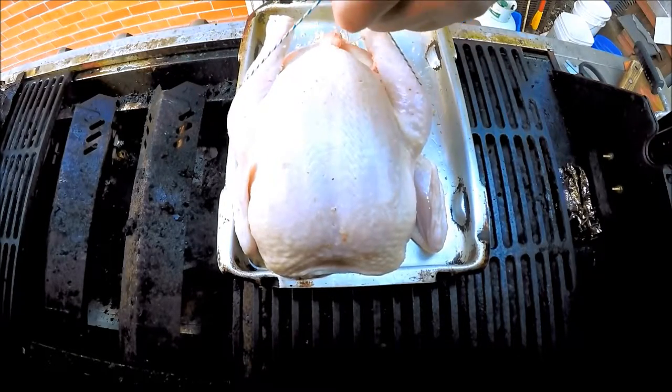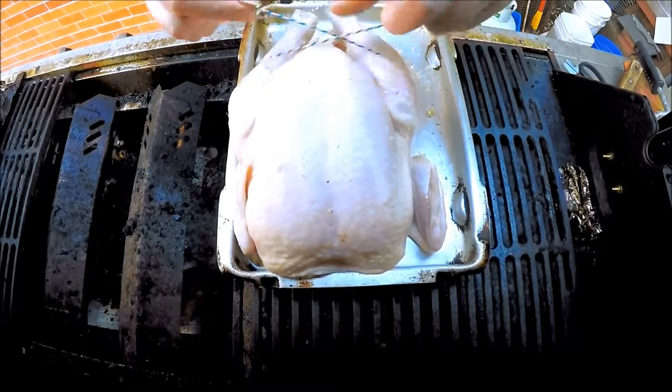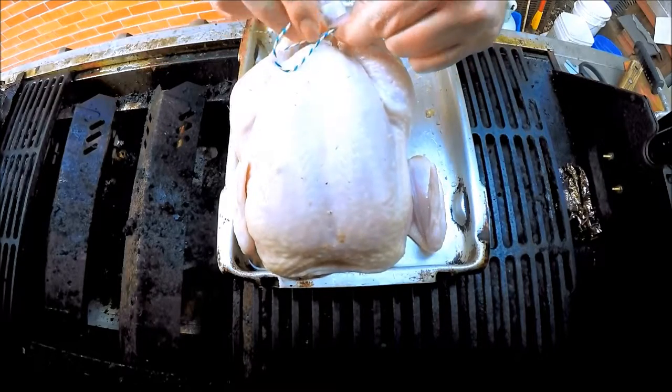Put it straight underneath the legs, just below the breastbone, and I'm going to cross it over.